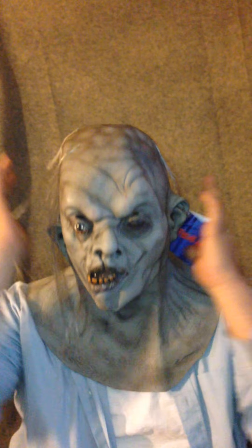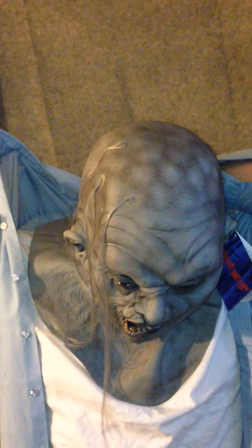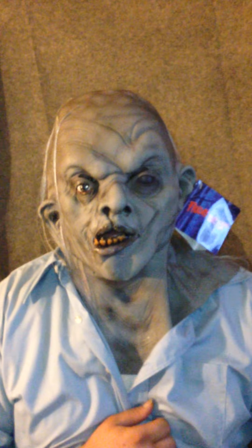It doesn't fit too bad — I mean it's a little loose, quite a bit. What I do with this is take my shirt. The cool thing about it is it does have the neck. You can button it up and put the neck underneath it. It looks like a real mask — it's pretty cool.